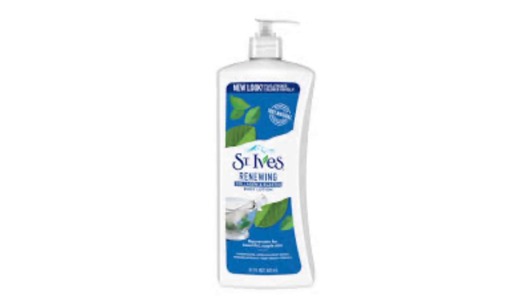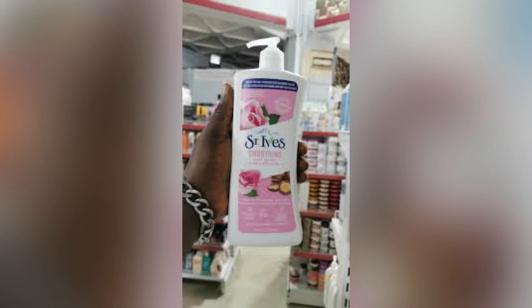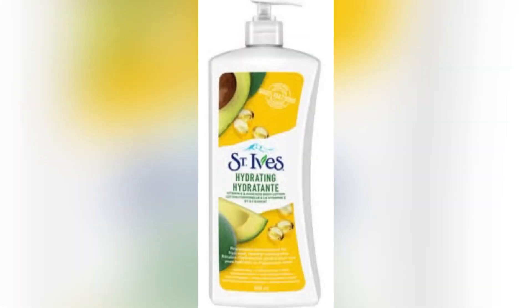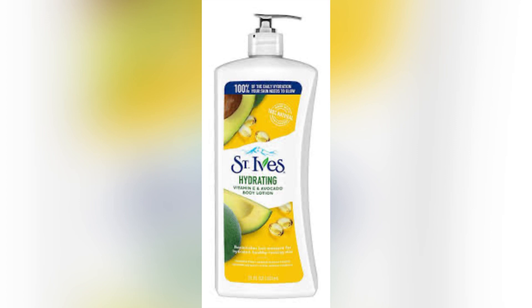Collagen and elastin proteins are naturally present in healthy skin, and this lotion supports those key building blocks with nourishing ingredients. The products that contain extra collagen support the collagen you already have and promote your skin nicely. This lotion is made out of 100% natural moisturizers like coconut oil, soya bean oil, and plant-based glycerin. It's non-greasy and absorbs instantly.